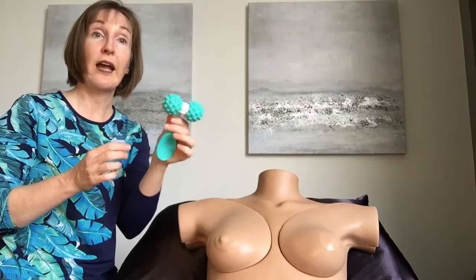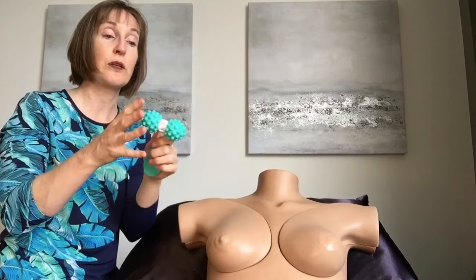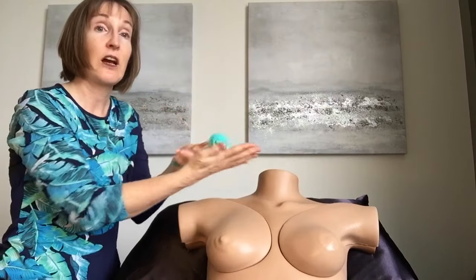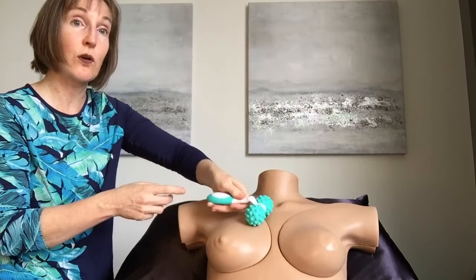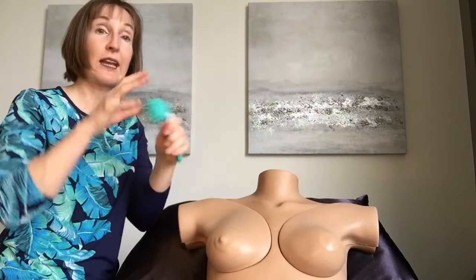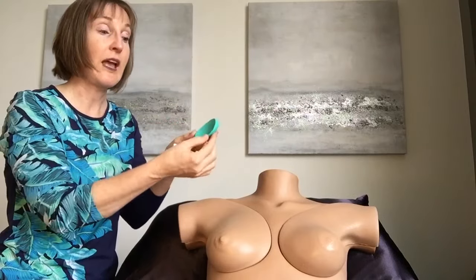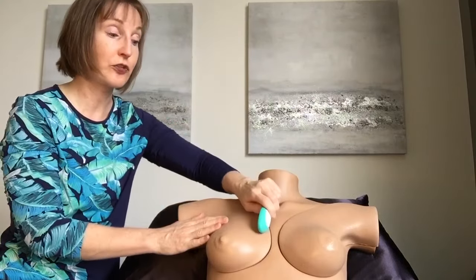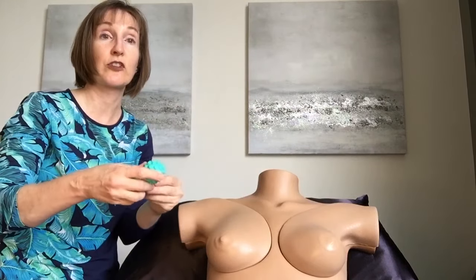We're also going to look at this rolling massager. This is also a lactation rolling massager — it has some rolling balls that you can use for massage, it has a handle that is detachable, and it also has a little scoop that you can use for instrument-assisted soft tissue mobilization.